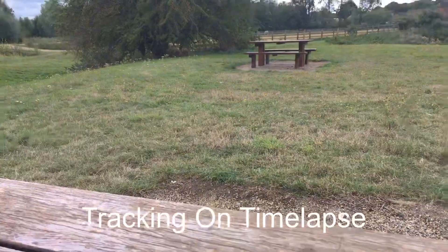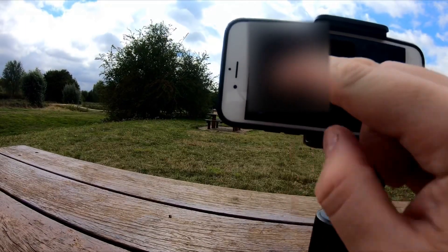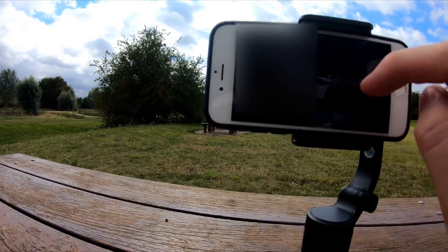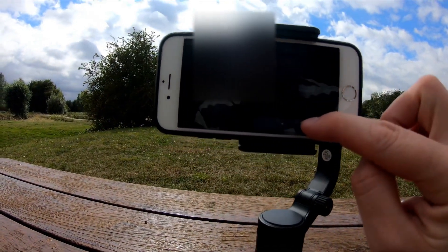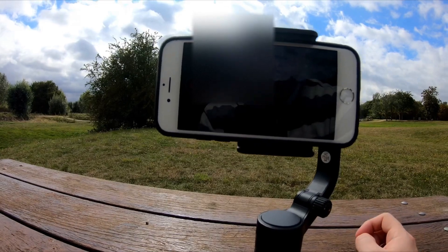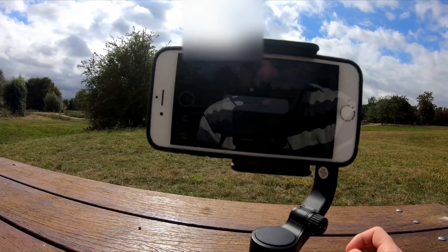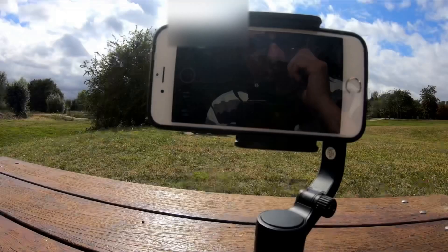Looking at the other video modes, we can do something called dolly zoom, which basically just does some digital zooming — it's really not very good. And as you can see, it just does some digital zooming. I really don't think that's any good.